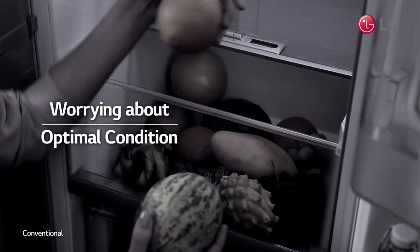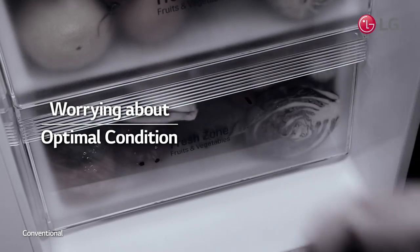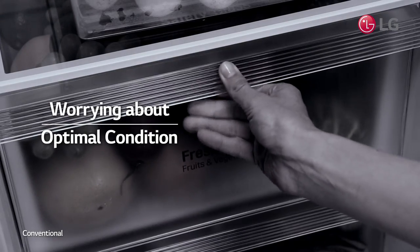Maintaining humidity level is the key to keeping fruits and vegetables fresh. Is your produce kept in ideal humidity levels?